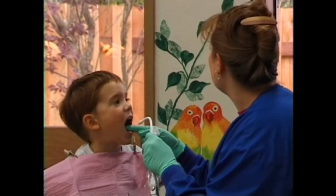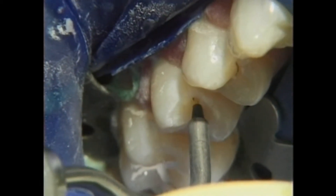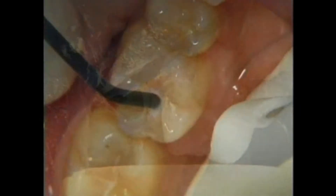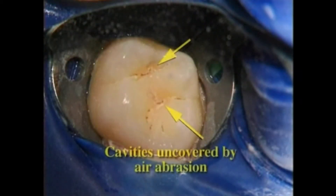Air abrasion is particularly useful in children to help diagnose and repair cavities on the biting surfaces of back teeth. As the stream of air and particles crosses the biting surfaces, the stain within the enamel is removed and we can then place a sealant. This procedure may also expose hidden cavities, which can then be removed and filled.